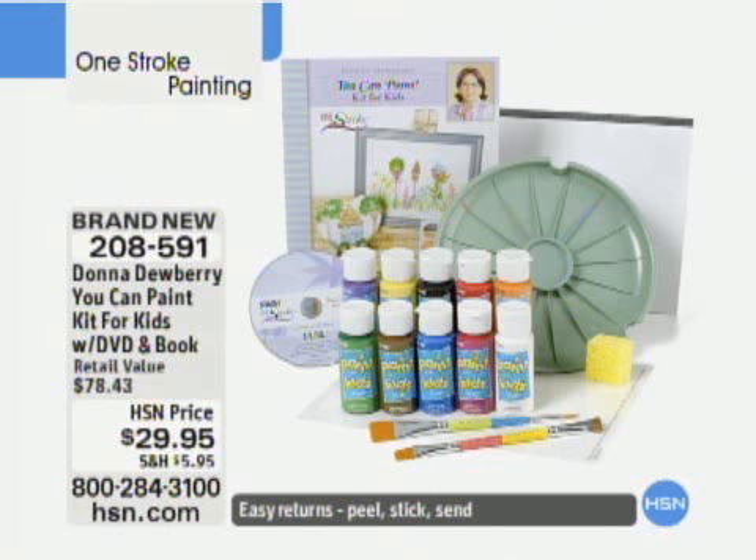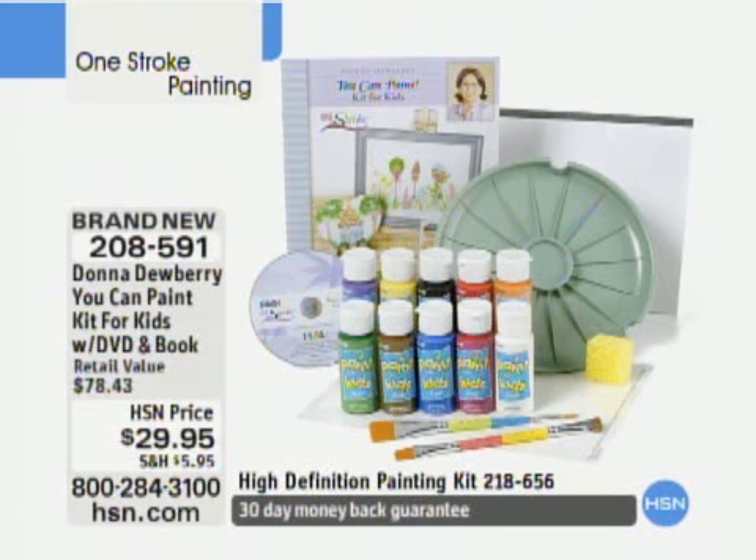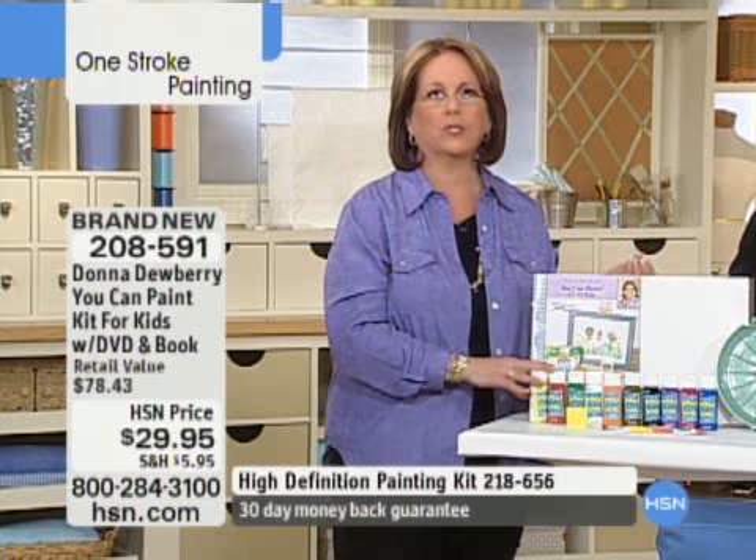I love that. Look how many bottles of paint — 10 full bottles of paint. And it's $29.95. And so these are washable, which is really kind of great.